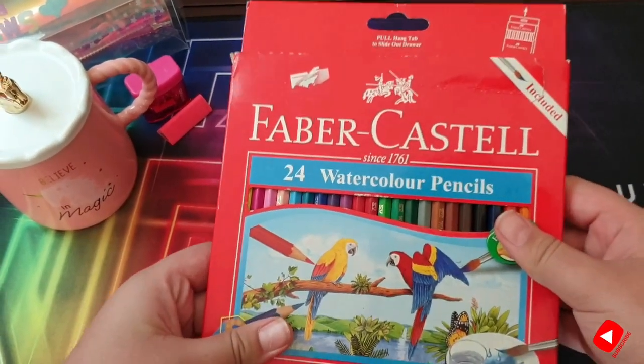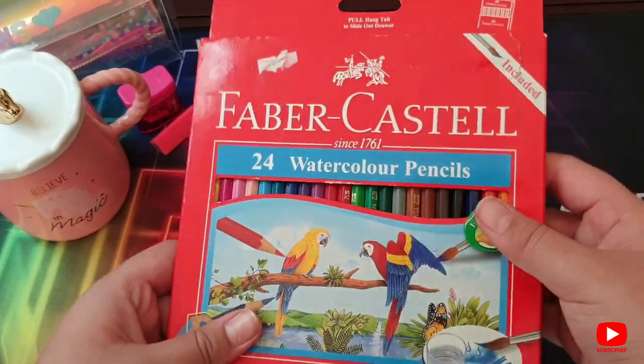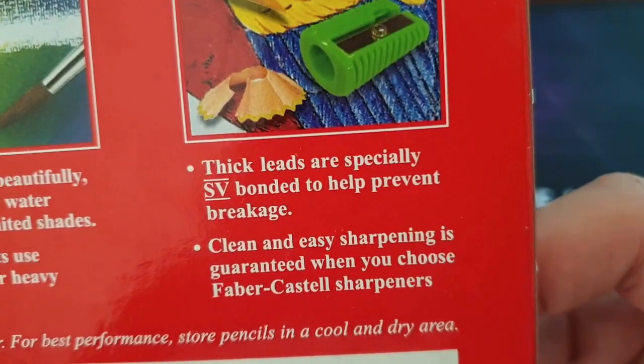Faber Castell 24-color water pencils — they look amazing, and I've used them and they've worked pretty amazing so far.